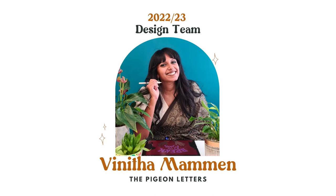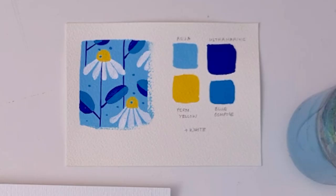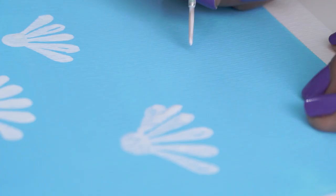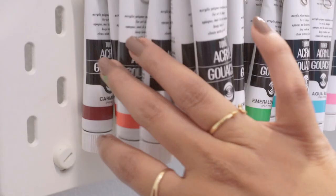Hello! I'm Vineetha Mauman from the Pigeon Letters Design Team. I'm a freelance illustrator and lettering artist and a top teacher on Skillshare. I'm back with yet another tutorial and this time we're going to paint a super fun and playful floral pattern using acrylic gouache paints. This is a beginner-friendly tutorial. I'll be breaking everything down into simple steps and giving you lots of pro tips along the way. So gather all your supplies from the list of materials and let's get started.